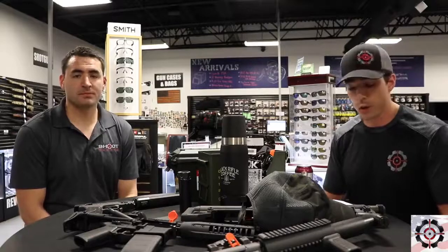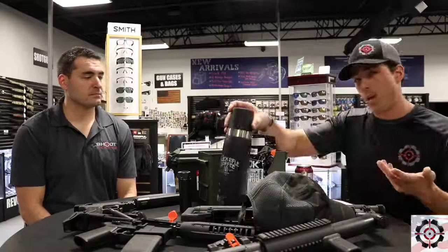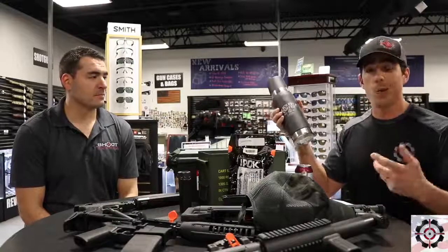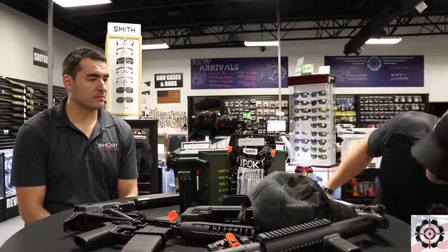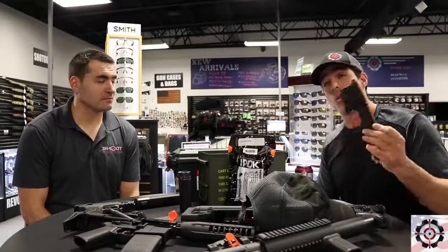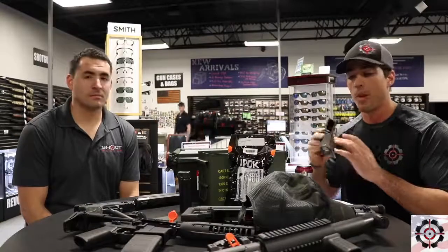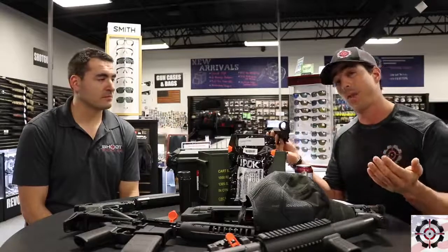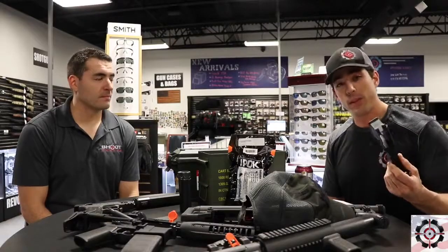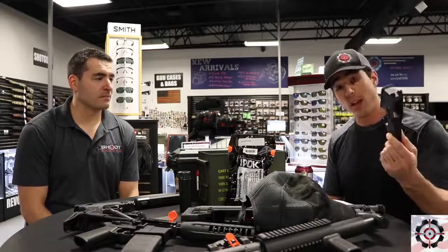This is something that we do here at Shoot Center, but first let's talk about some new products. A lot of people don't know, but we have Black Rifle Coffee in store. We also sell their mugs. And as of today, we are now selling 80% lower receivers. What's cool about this is it's a non-serialized item, so this is not a firearm. As long as you possess the skills and tools, you can machine this into an actual AR-15 lower receiver — perfectly legal. It's just that you can never transfer it to another person; it can only be for you.